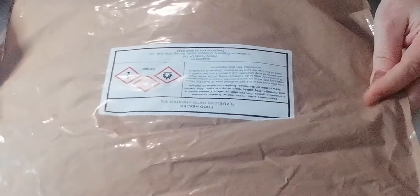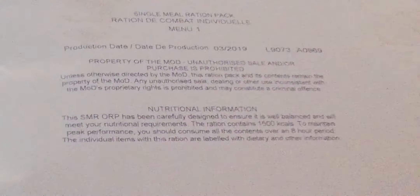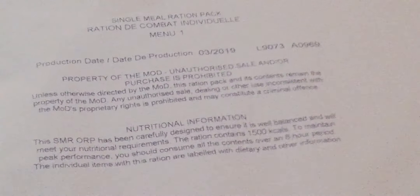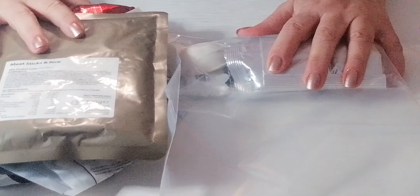Good evening, welcome to my channel. I have received a package from a viewer — they had heard that I always wanted to be in the army, and they've sent me an MRE pack. There are English words on there but also French words, so I would guess it's maybe Canadian as well. I'm quite excited to open this, especially as this one comes with a heater in it.